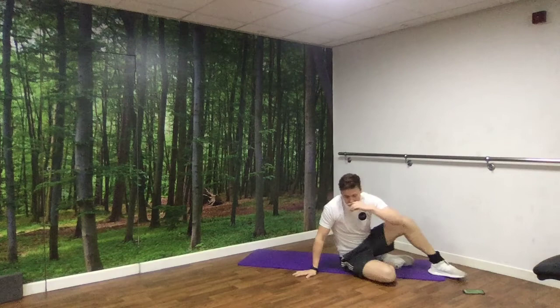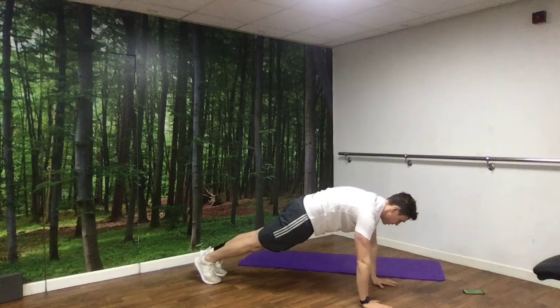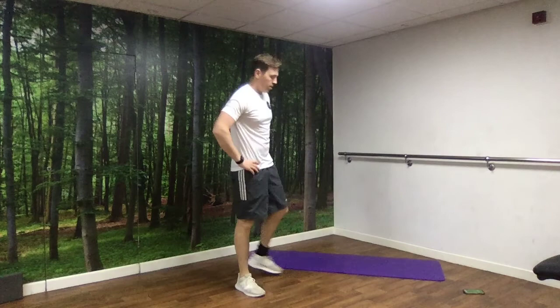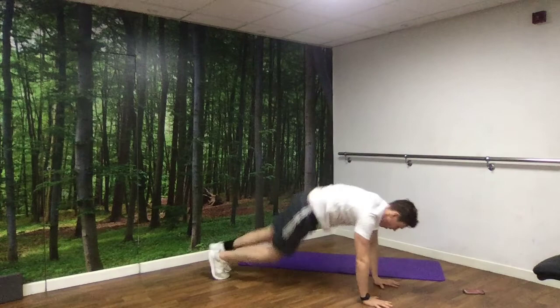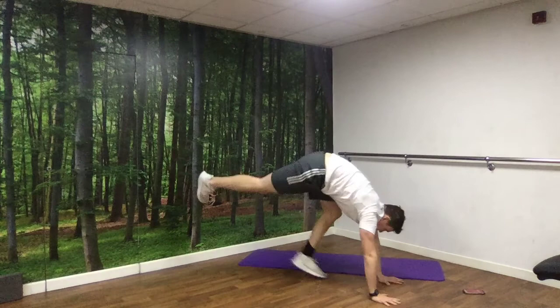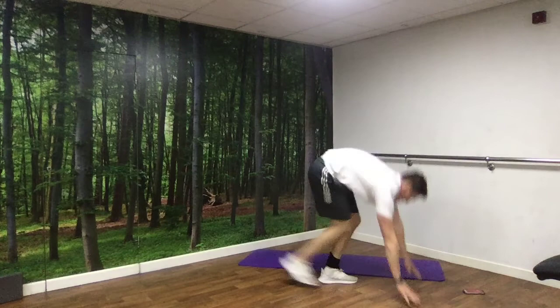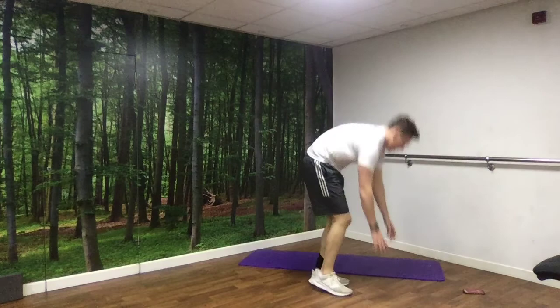Next up, we've got burpees — out into a press-up position, back in, up, jumping up off the floor. 3, 2, 1, off we go. 20 seconds left. 10 seconds left. And rest.